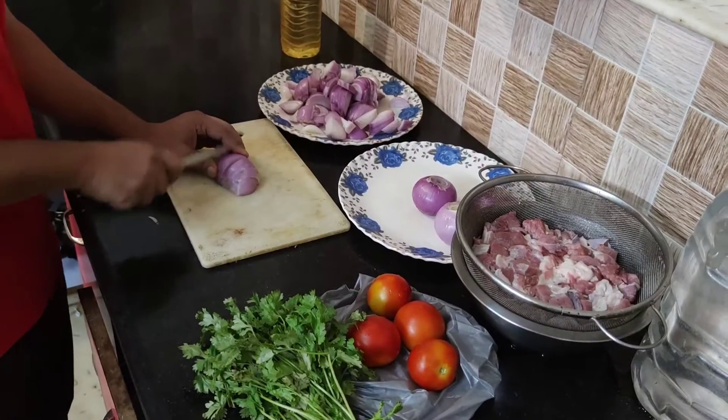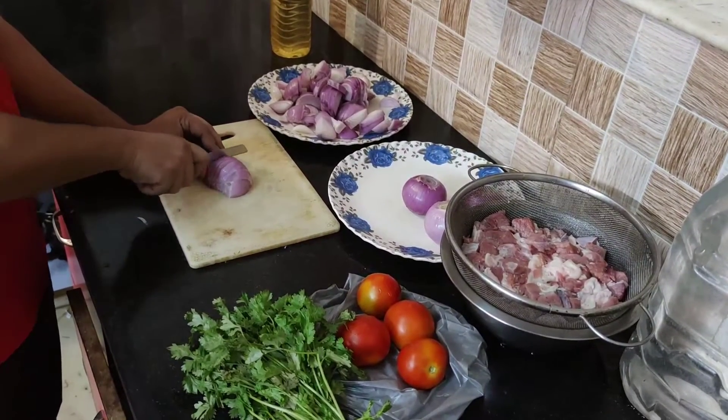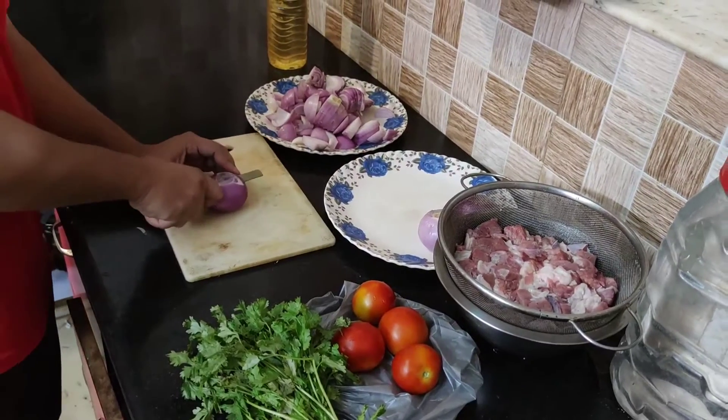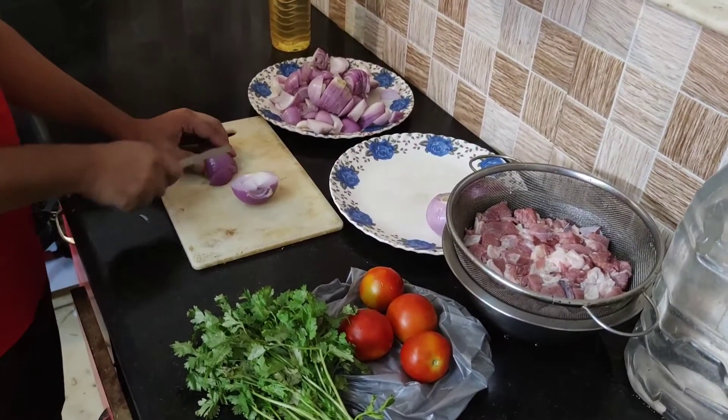Hindistan'dan hepinize merhabalar arkadaşlar. Bugünkü videomuzda sizlerle beraber beef kavruma, yani manda etinden kavruma yapacağız. Hello everyone from India. In today's video, we will be making beef kavurma — that is, a stir-fry dish made from buffalo meat.